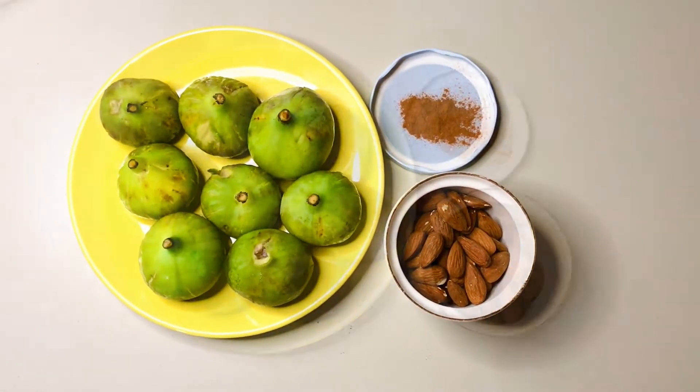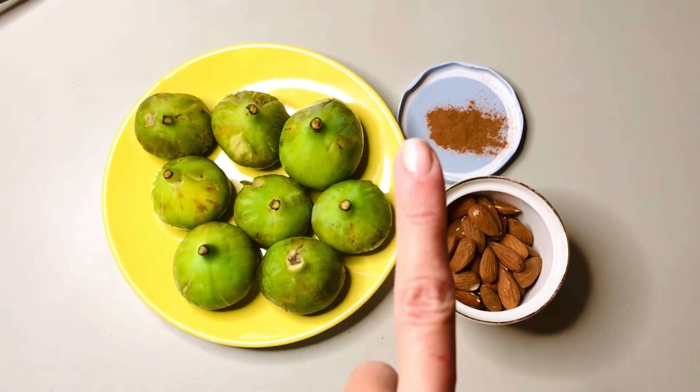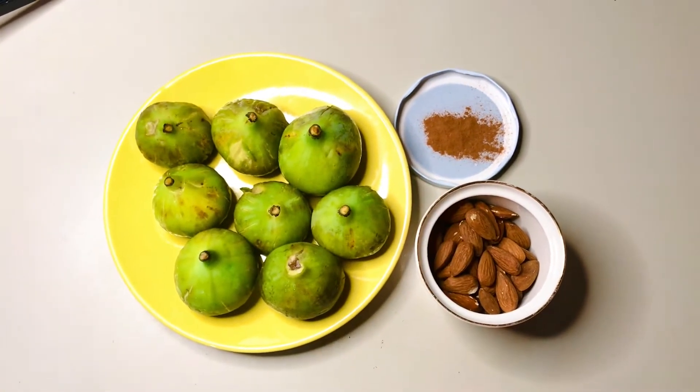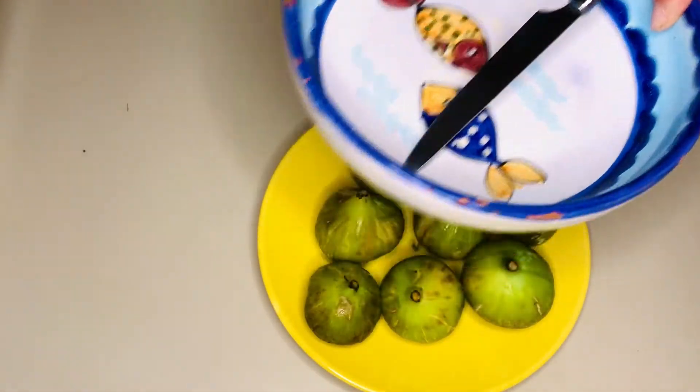To make this delicious jam we need figs, almonds and cinnamon. Dosages depend on the quantity you want to make as well as your taste. So let's start by peeling figs.